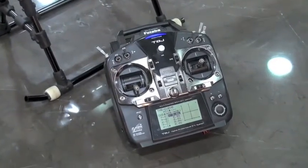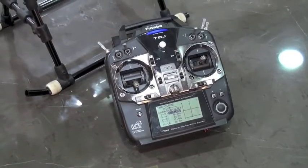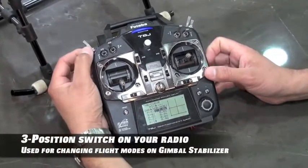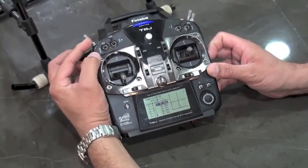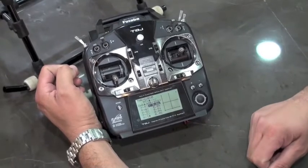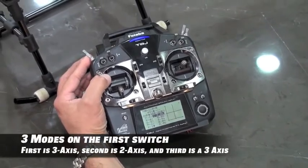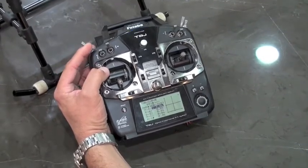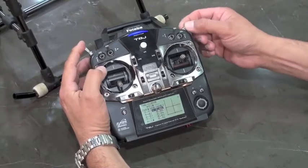We're getting started setting up our Gimbal 800 offered by Align, and we're going to be setting the settings in our radio for the gimbal stabilizer. We need a radio that has two idle-up positions — a total of three switch points. This will get us from our normal flight mode into the various flight modes for our stabilizer on the gimbal. There are three modes: mode one is three-axis, mode two is two-axis, and mode three is three-axis again. For this we need a three-position switch. The next switch we need is for our gyro gain.